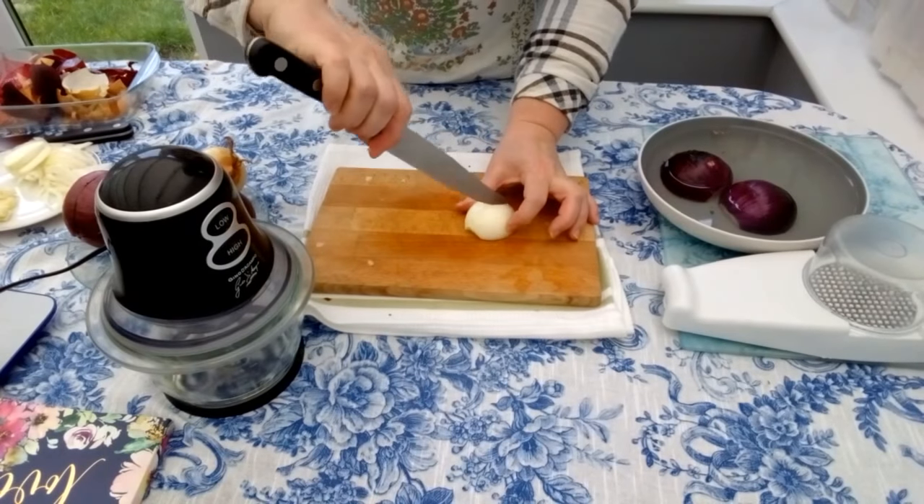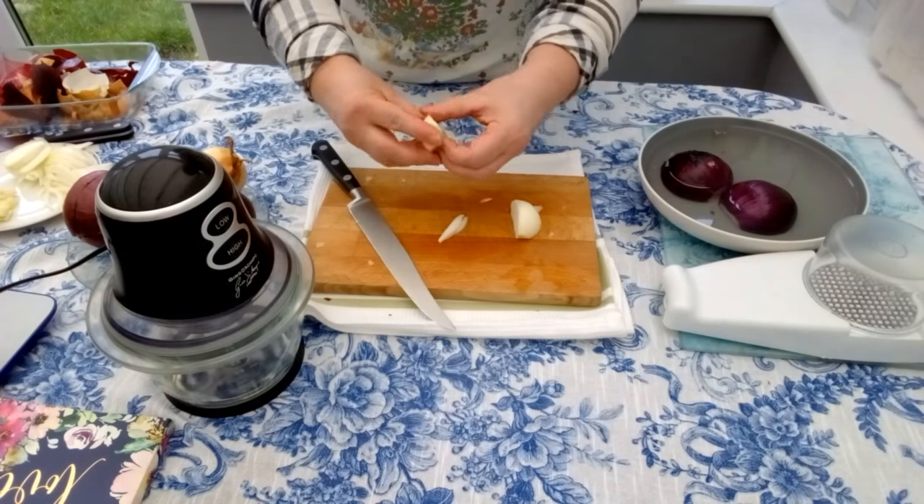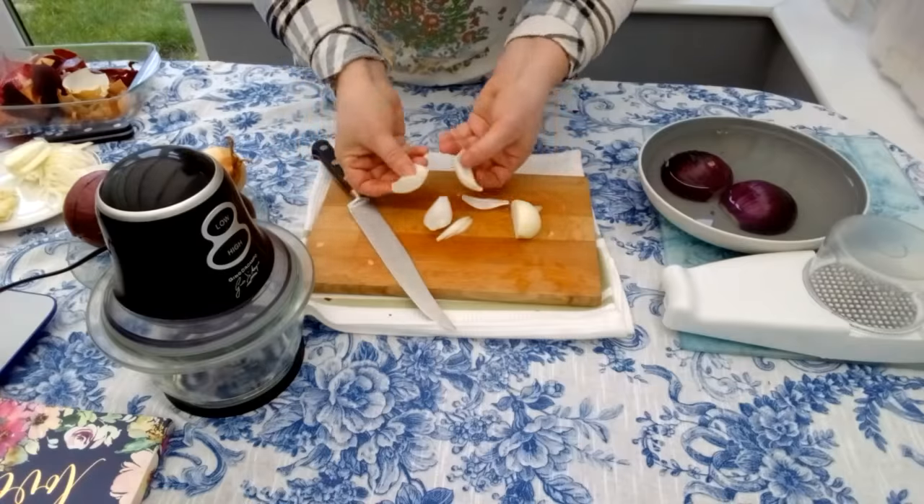Another technique is the petals cut, which is the easiest way to cut an onion. We cut it just in half, split it into petals, and use them depending on what you need them for.